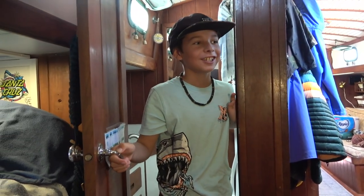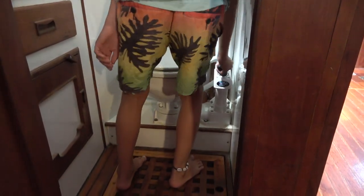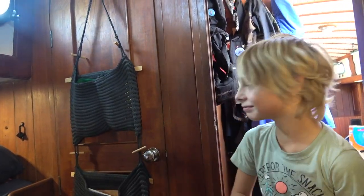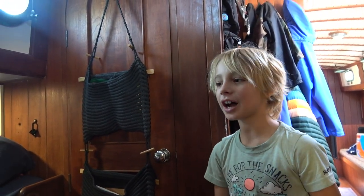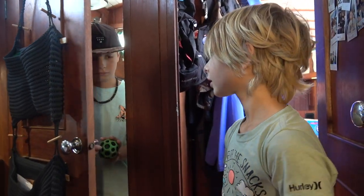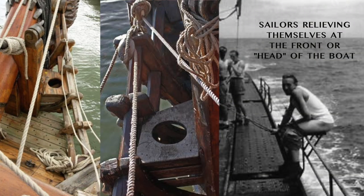This is our aft head — also known as a bathroom. It's a manual toilet. It's called the aft head because the back of the boat is called aft. And it's called a head because on old tall ships with three masts they had a big bowsprit — you'd go out on the bowsprit and hang over the side at the front of the boat to do your business, and sometimes you'd get really wet. So that's why it's called the head — there were no toilets back then; you just did it at the front of the boat.